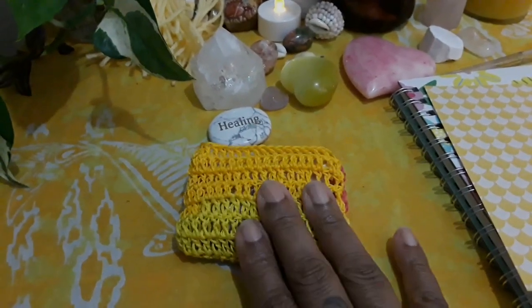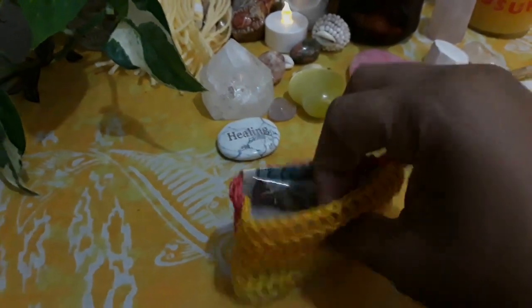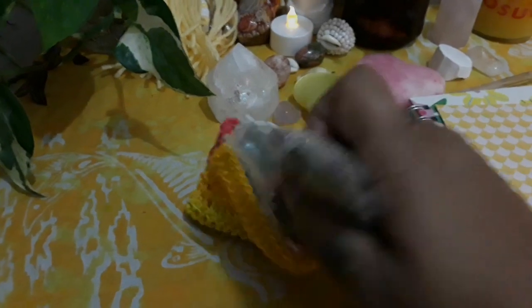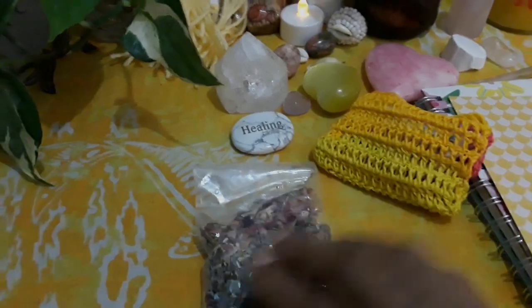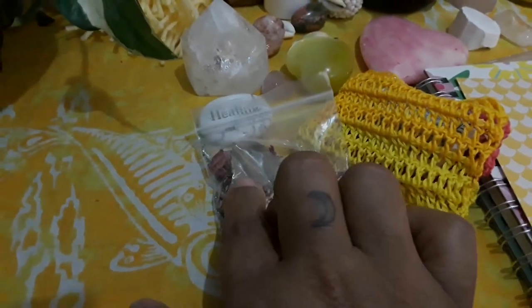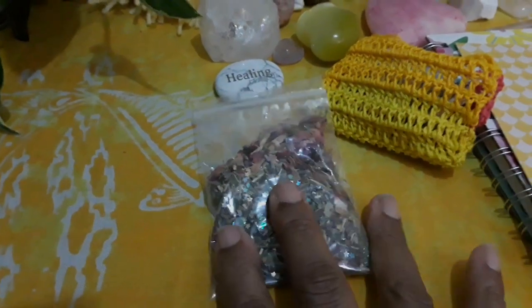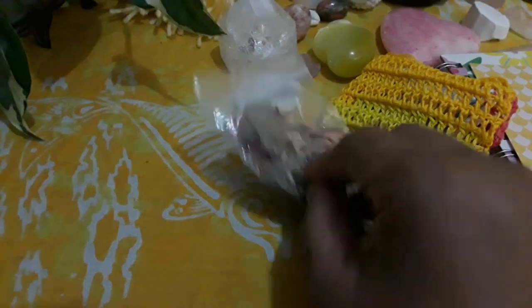This is a mojo bag that I just crocheted for Oshun, and this has some money. This is a money drum spell, and it has the herbs that I'm using for this particular spell. You can see that it does have a bay leaf in it, some rose petals, and then the rest is the blend that I use for my spells.